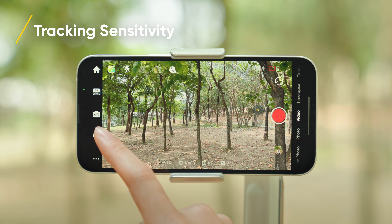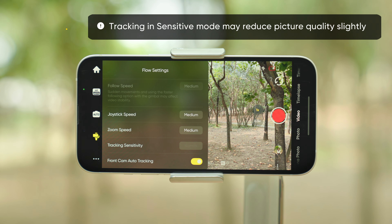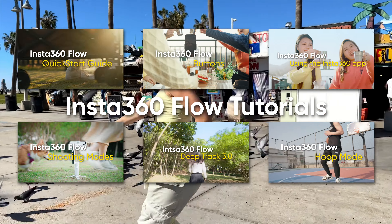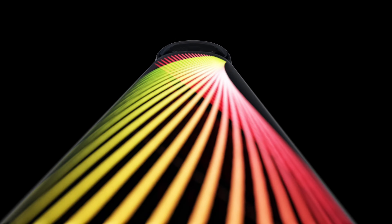There are two tracking sensitivity options to choose from depending on the shooting scenario. You can change this in Flow settings. For information on other features, check out the rest of our Flow tutorial videos. We'll see you next time.